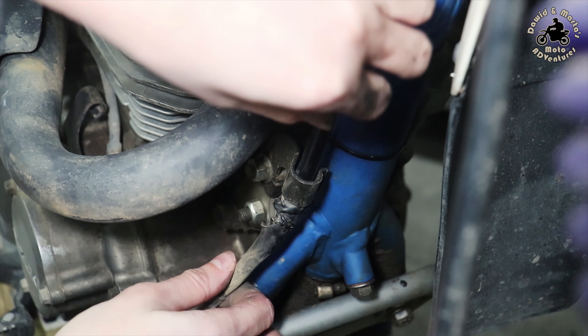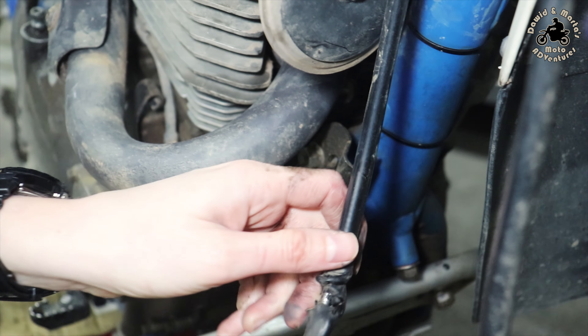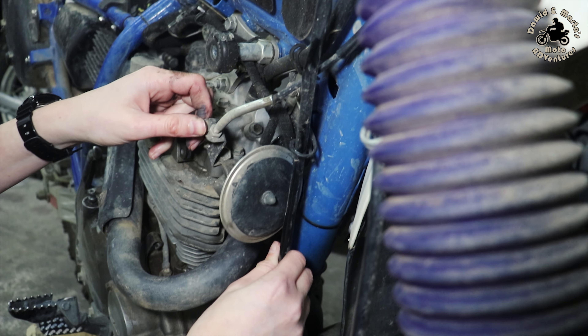Hello, I'm Marta and today I will change the clutch cable in my DR. I decided to do so because I used two aftermarket clutch cables and every single one melted a bit after a few hundred kilometers. So I thought I will get back to the original clutch cable which I removed two years ago and see if it will perform better.